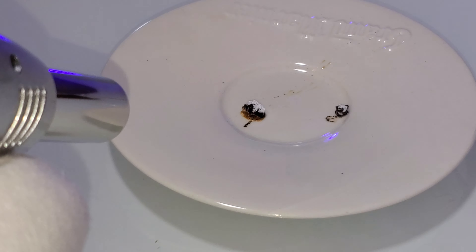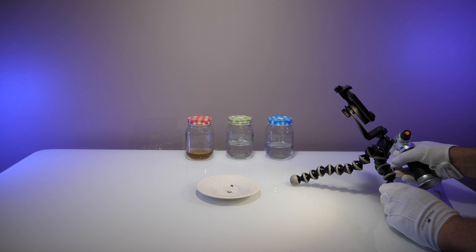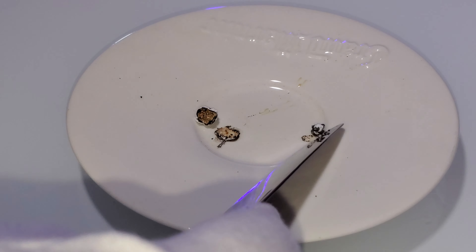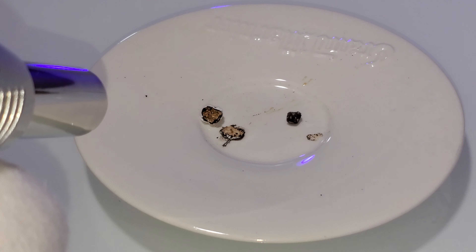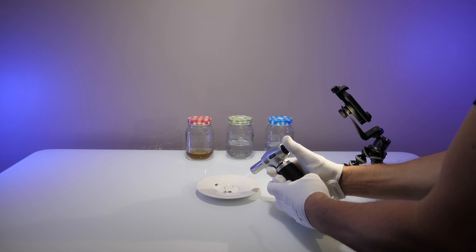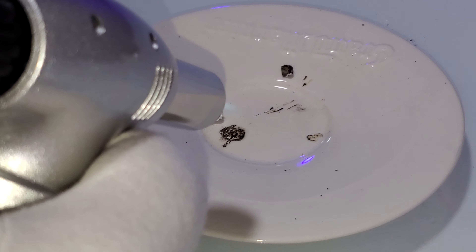Let's see what's inside of that. Maybe I'd rather not know. It really has a chemical smell to it — a definite chemical smell. I don't know what it is, but it's definitely chemical. Okay, here we go, the bottom side. Pop.